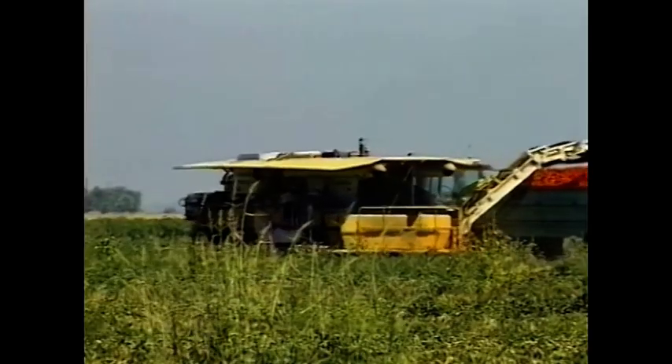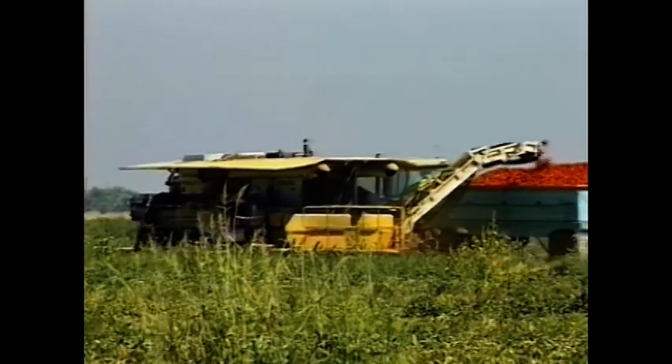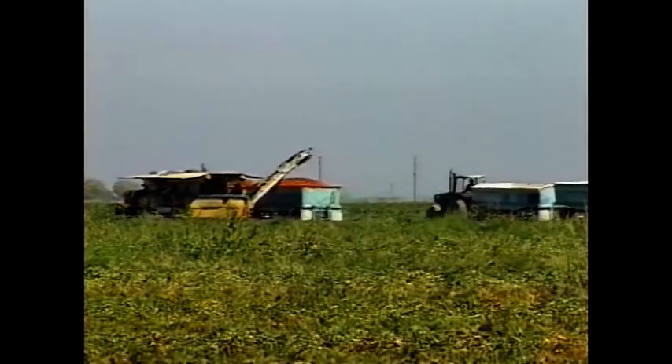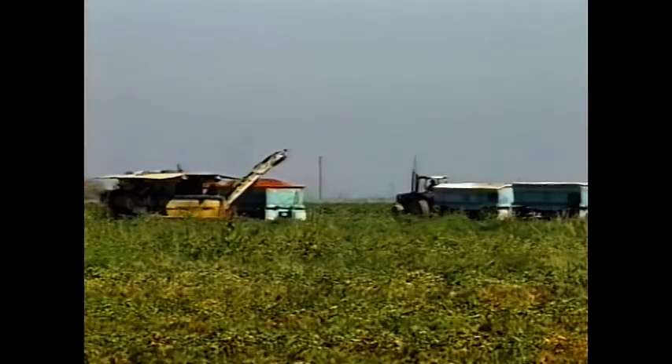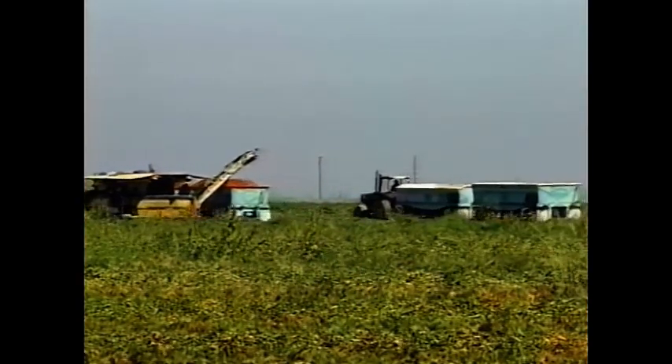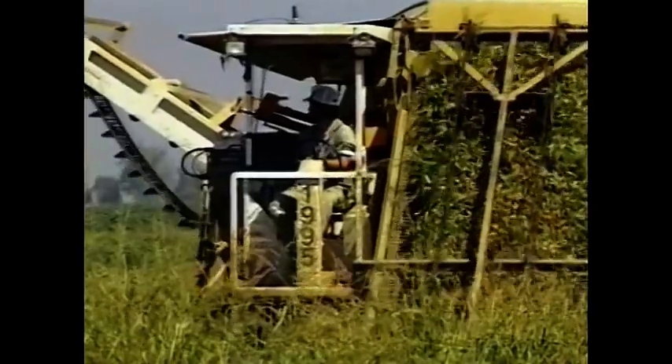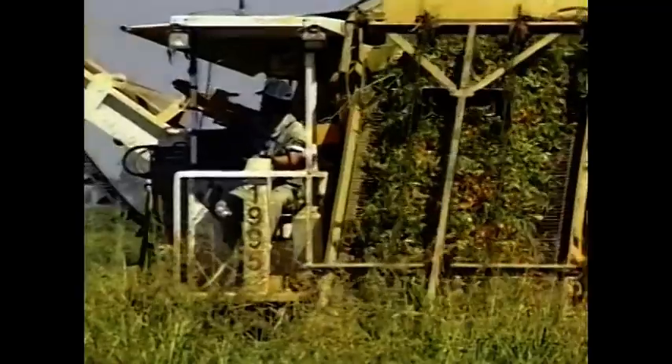Let's take a closer look at a few safety considerations. Know how all controls work and what they do. When other employees and vehicles are involved, the operator must be able to react to any circumstances quickly and safely. Always operate the harvester with the greatest respect for human safety.